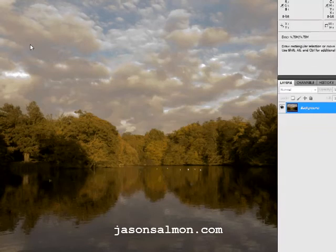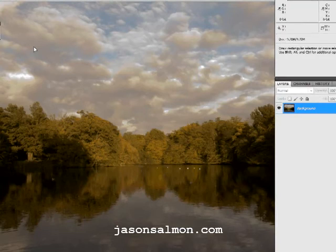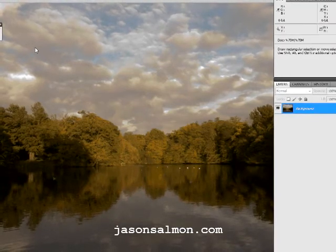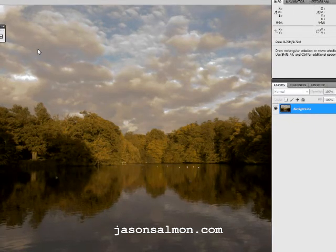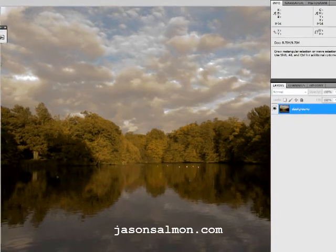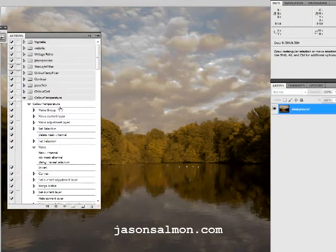And I've seen other people sort of play around with trying to get the same results and spending a lot longer doing it, and not being as good. So anyway, let's show you the action set. Hopefully you've gone to the website and downloaded it. And it will come up in a little folder — colour temperature. You just go over and you play it, and away you go.